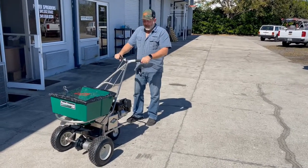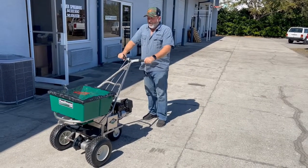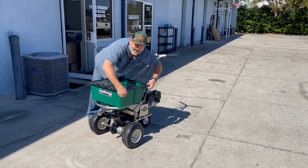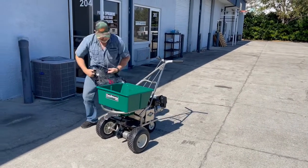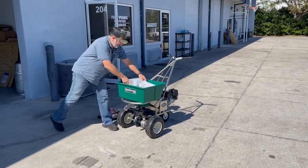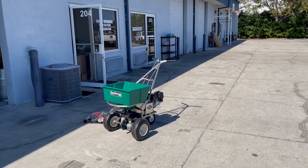Is it easy to tip when it's empty? You can see me doing this — does it want to tip? No. Now I'm going to put some weight in it — I'm going to put 80 pounds in it. These are heavy.